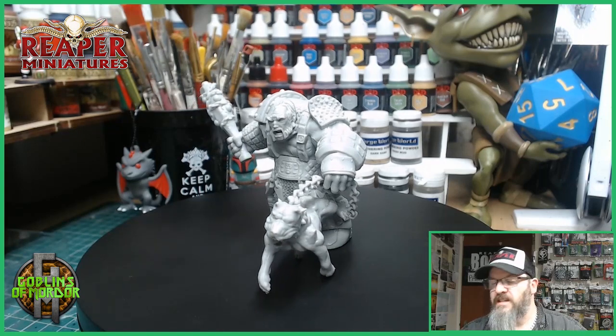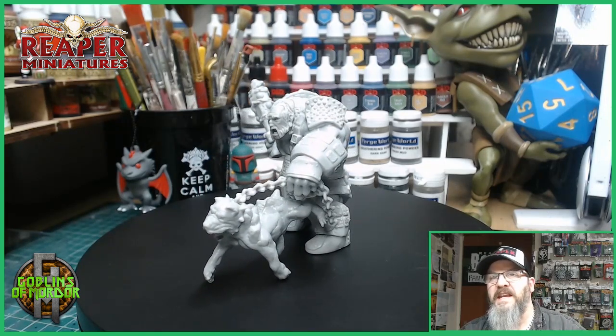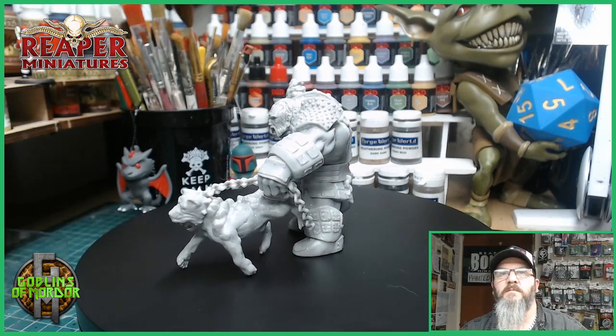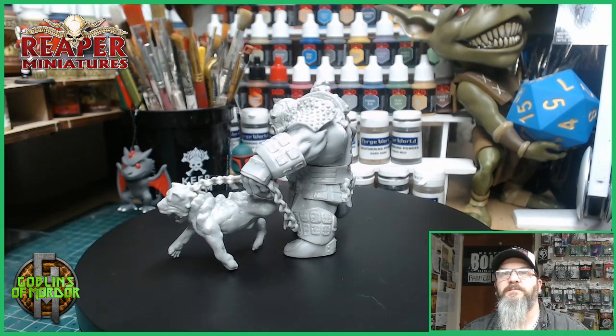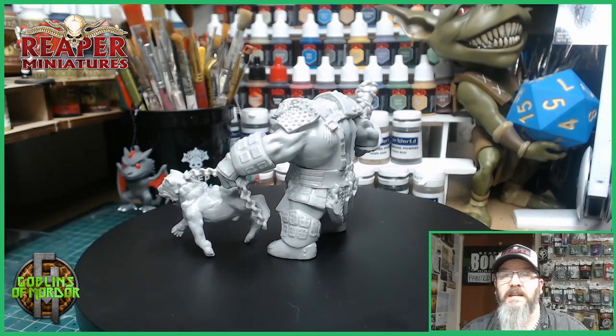What I'm going to do today is mount this miniature onto a 100mm base boss base, and I'm going to make a nice lava base using my air drying clay. This miniature has just been released on the Reaper Miniature website.